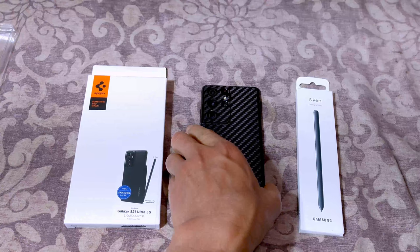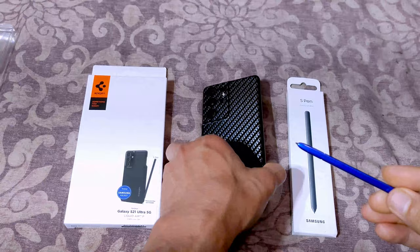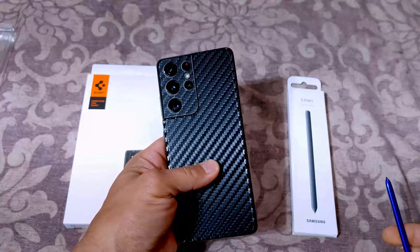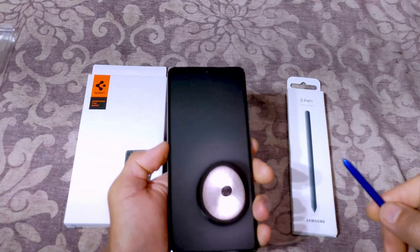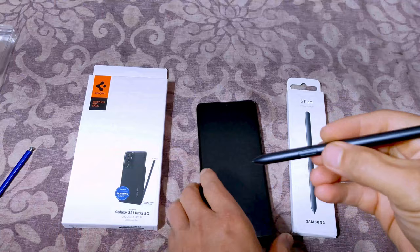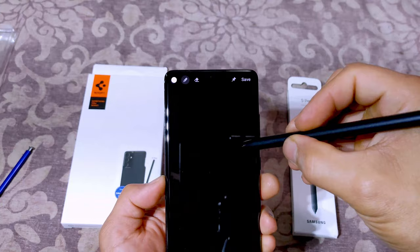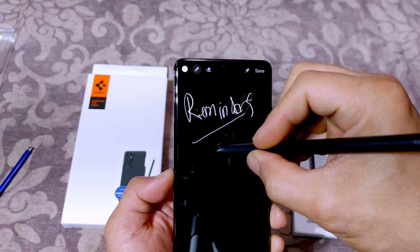If it wasn't already obvious, the new Galaxy S21 Ultra does support the S Pen. I've tried it out with my Tab S7 S Pen and my Note 10 Plus S Pen — both work with the S21. This is my first ever Galaxy S21 because I've always used the Note just because of the S Pen. One of the best things about the S Pen is the lock screen writing — here's the Tab S7 S Pen and on-screen memo works right there.